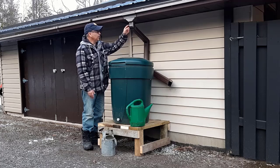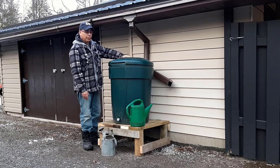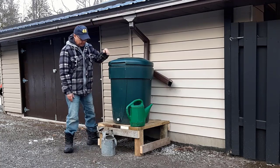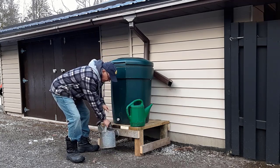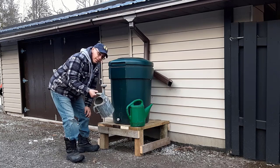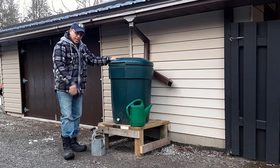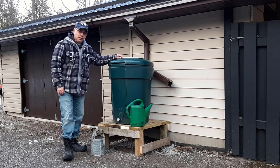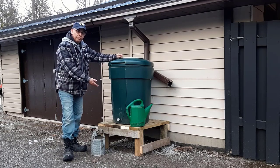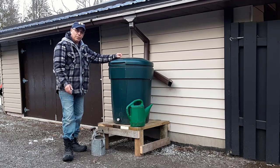So there we have it. I'll have an attachment come right down into the rain barrel itself, and there'll be a spigot here. You'll just be able to turn it on — it's about the right height — fill up the watering can and take it to the garden. That's all there is to it, just made out of wood around the house. Didn't cost me a dime except for a few screws. I hope you enjoyed this video on how to build your own rain barrel stand. If you did, please like the video, don't forget to subscribe — we'll see you on the next video.